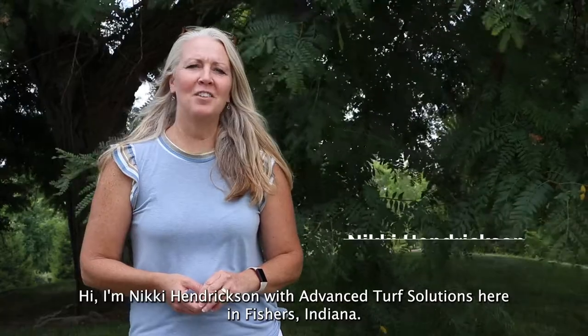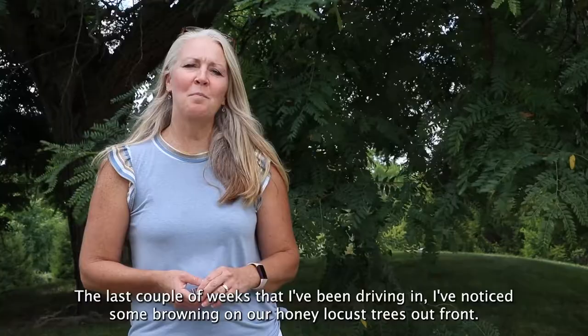Hi, I'm Nikki Hendrickson with Advanced Turf Solutions here in Fishers, Indiana. The last couple weeks that I've been driving in, I've noticed some browning on our honey locust trees out front.